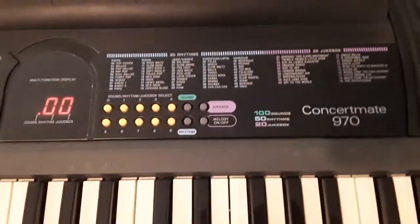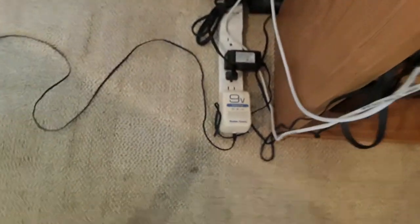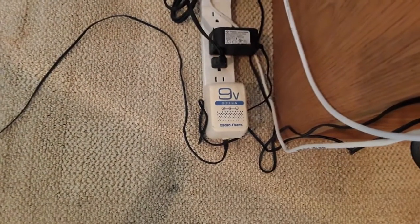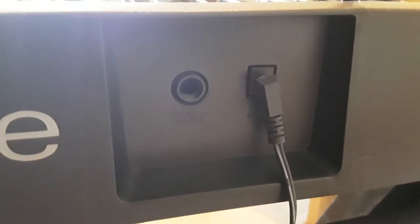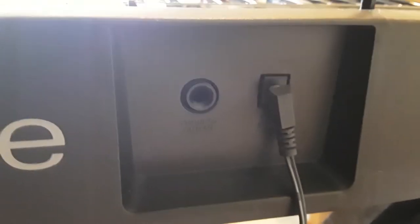I'm going to show how it's powered. There's a 9-volt transformer that plugs into the back of the keyboard. And next to the plug-in for the transformer is the connection for headphones, so if you want to play and somebody in your home is sleeping, you won't disturb them.